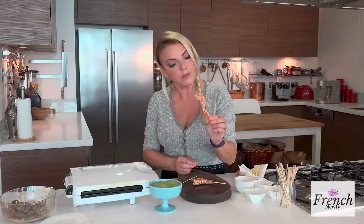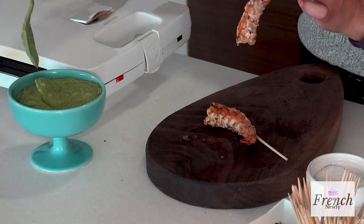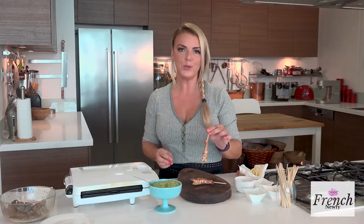So there you have it — look how cute they are! I really hope that you give it a try, and don't be scared to try the dipping sauce as well. I hope you enjoy!